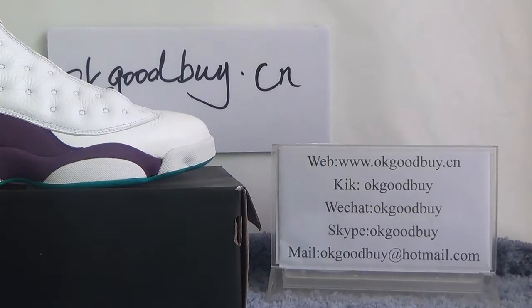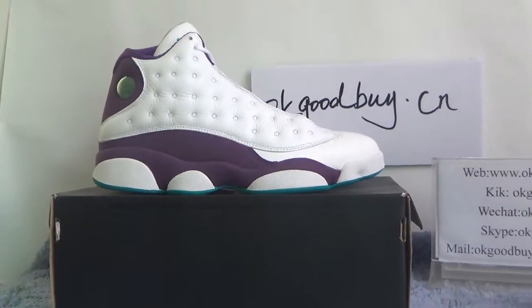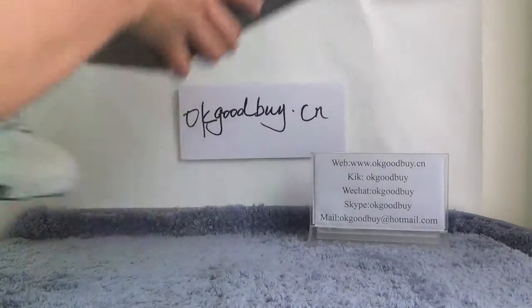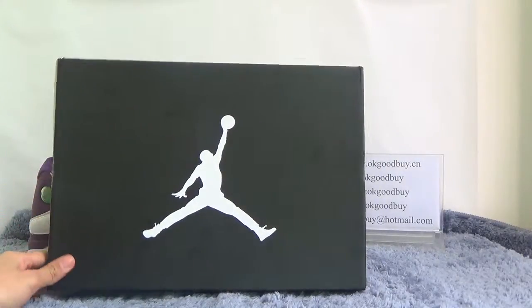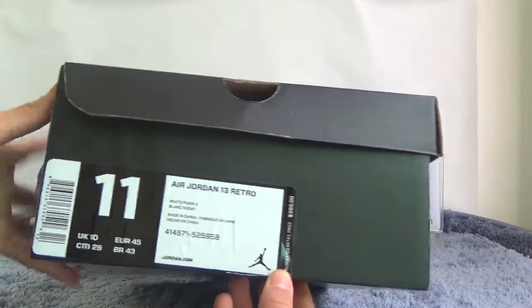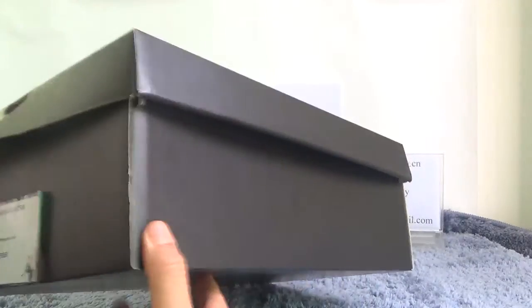Today I will show authentic old Jordan 13 Hornets. First I will show the box for you. We can see a black box with a Jordan logo on it. Now turn to this side — this side we can show the information about this shoe. Okay, open the box.